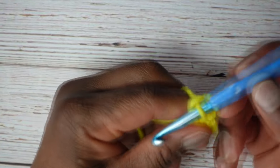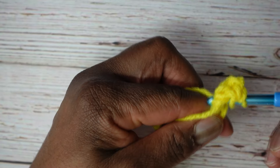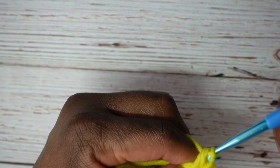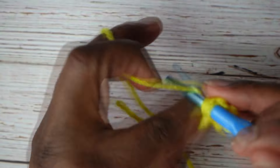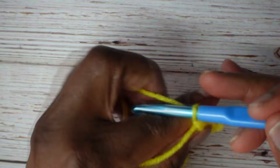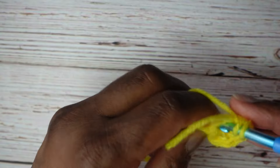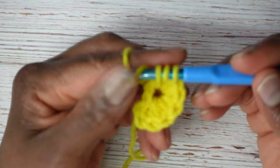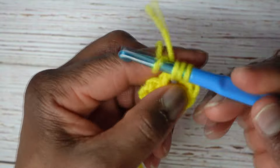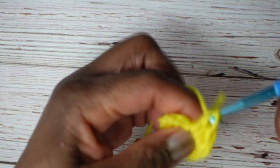We're going to make seven more of those. Yarn over, go into the ring — you can crochet over the tail if you want. Yarn over, pull to the front for three loops, yarn over, go through everything. Continue until you have eight half double crochets total in the ring.